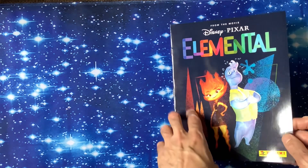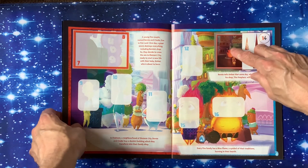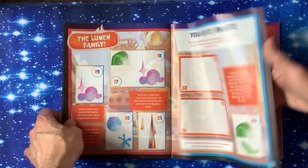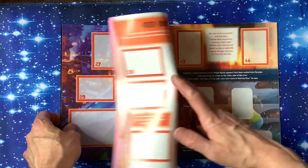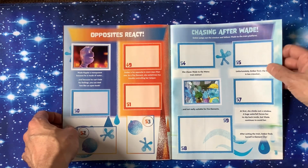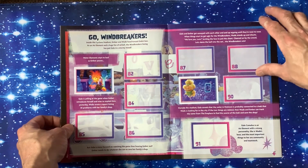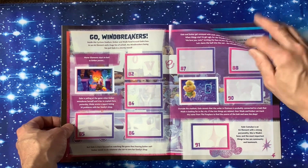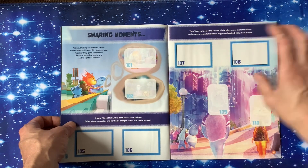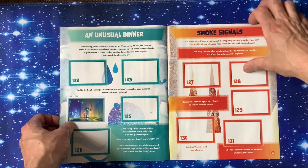Let's go through the book. It's Disney Pixar Elemental on the front, lovely shiny cover. We've got 'This album belongs to' and 'Welcome to Element City.' The first sticker we got was a shiny one on the first page. We've got Ember — nothing on that page though, we only have 31 stickers remember. Cinders, Smoke Reading — sticker there. Red Dot Sale, one sticker on that one. Opposites React, chasing after Wade, into the jungle. Flying over Element City, definitely a couple there with nice shiny ones. Sharing moments — nice one there. Viva Wisteria flower, an unusual dinner, smoke signals.